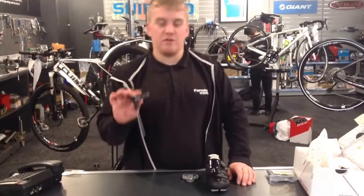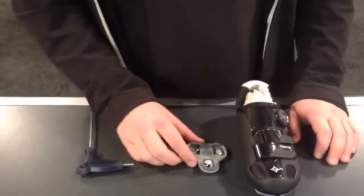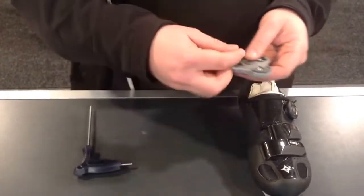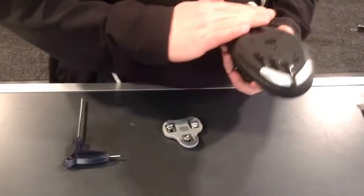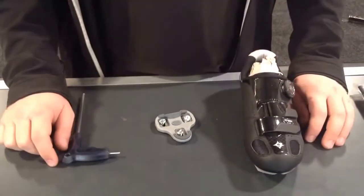First of all you'll need is a 3mm allen key. Second of all is your cleats, and get your bolts all separated into the correct positions. You'll also want to get your shoe — there will be a clear film over the bottom of the shoe, so peel that off. That's basically the 3 key things that you will need.